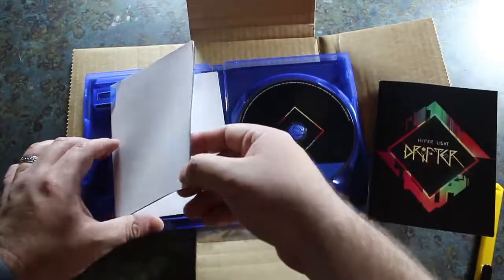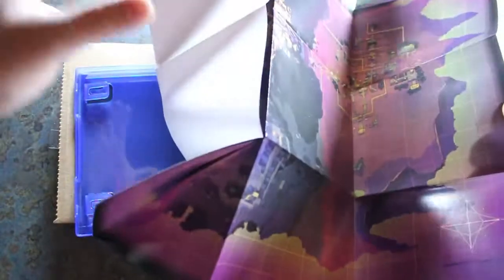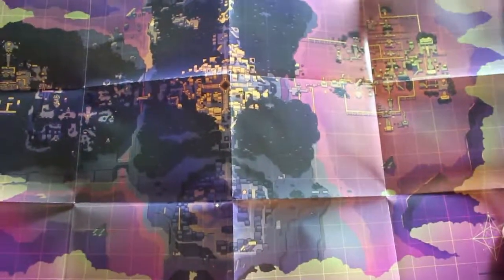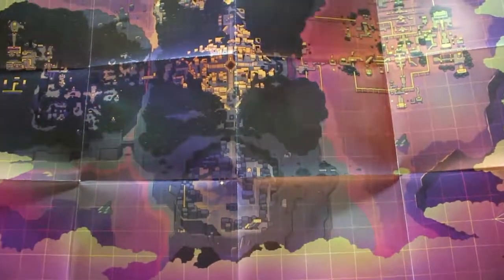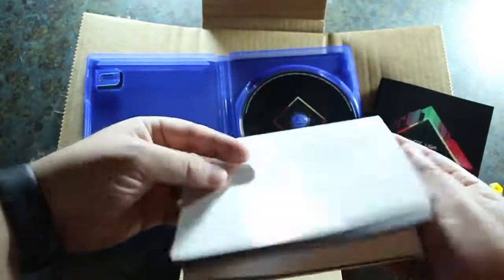We've got a world map right here and this is big. Check that out. Very detailed world map right there, it's quite big. The different sections of the game — it is very, very cool. It's another thing that you used to get with your games: detailed world maps.